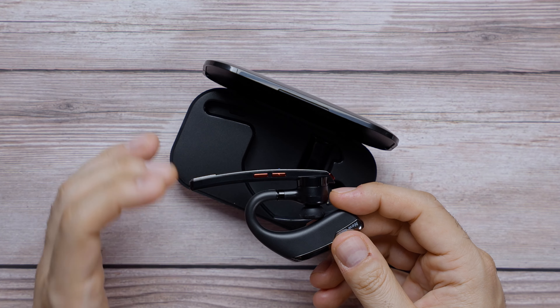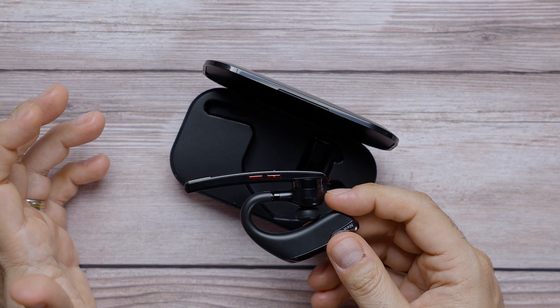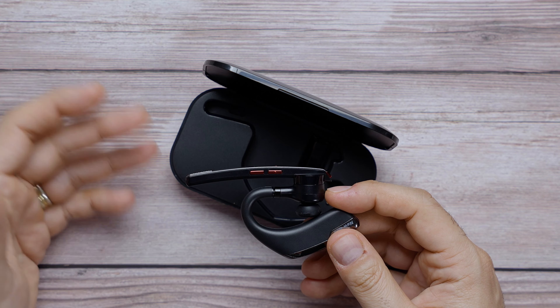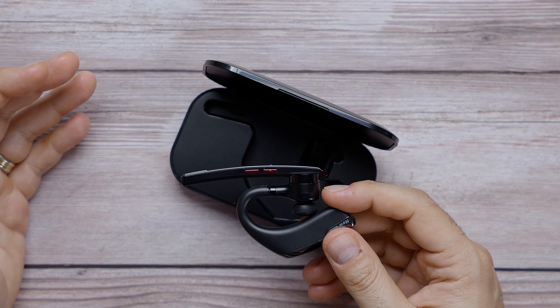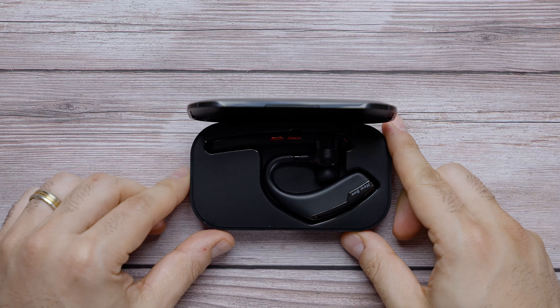Right off the bat, I can tell you this thing is very light. And as you can see, it is very slim — not thick at all. This is a one-piece Bluetooth headset. It is very thin and it does have a gloss finish, so it will show fingerprints. Just be mindful of that when you open this up.